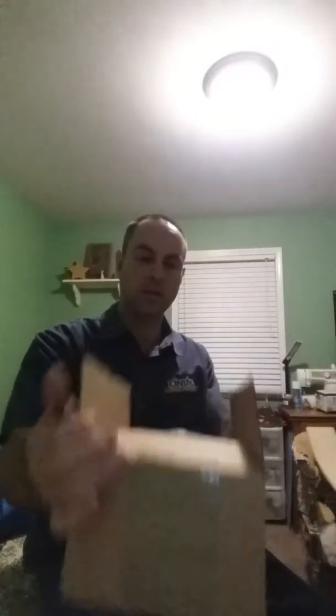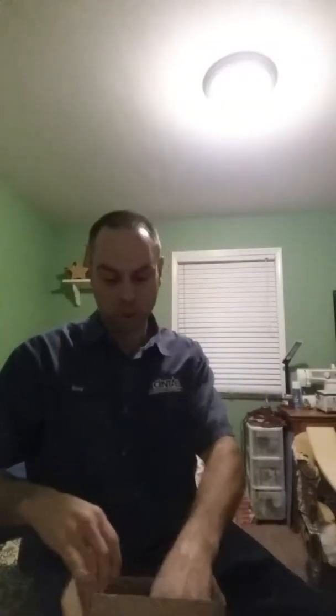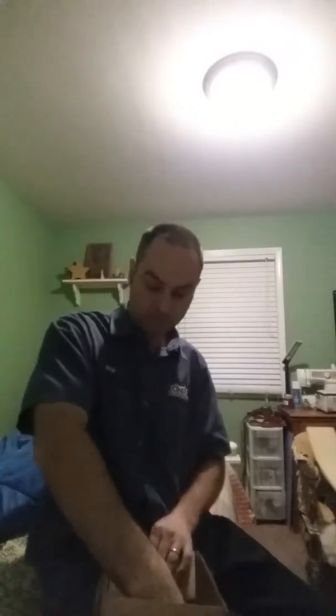Hey, welcome back. Sorry about the little light going on up here, but tonight we're going to have the unboxing. I've kind of already opened it a little bit, but I haven't opened the phone, and that is going to be the Motorola Z-Force Droid.